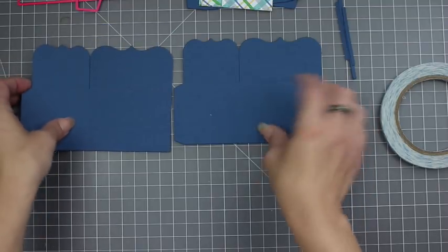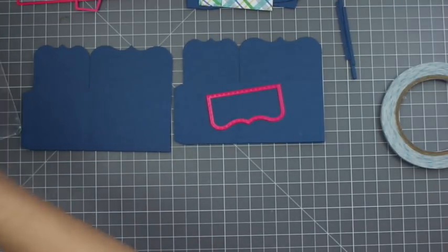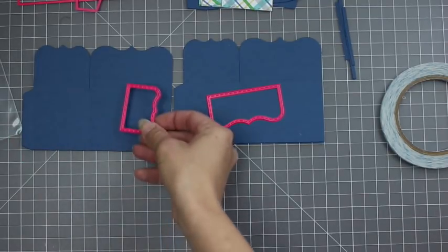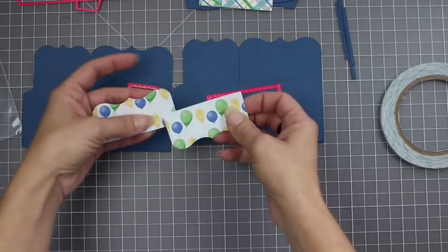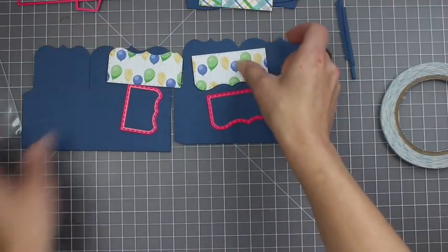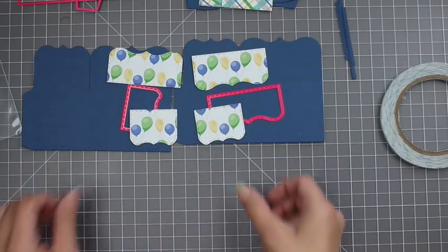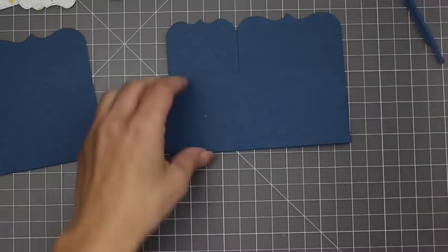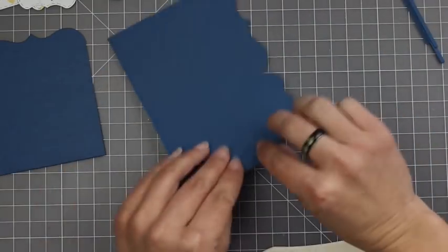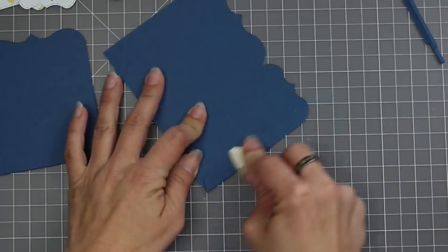Now we're going to be decorating these flaps. Most of them we're going to fold out, so we're going to decorate the inside, and you'll need to cut two of each of these sizes. I'm using this balloon paper so you'll have to watch your orientation and kind of plan it out a little bit. If you have a pattern paper like plaid it's not a big deal, but otherwise you'll have to think about the direction of your paper.